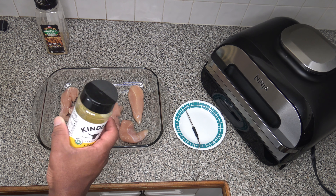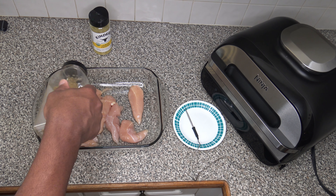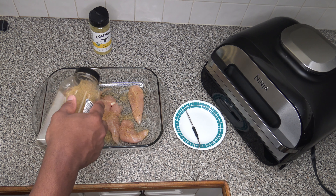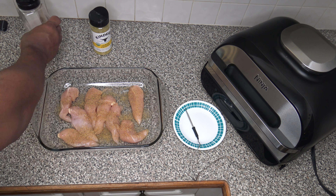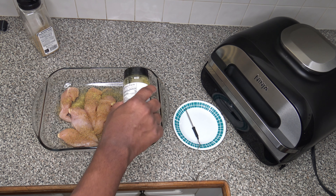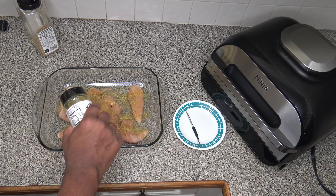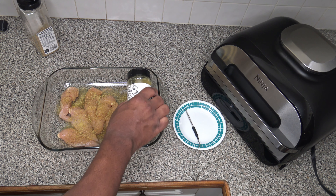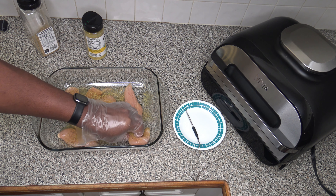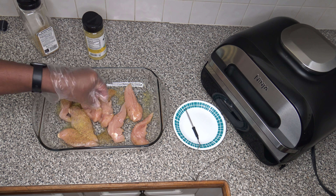I'm going to go ahead and season these up. I'm going to use the Montreal chicken seasoning to season both sides of these chicken tenderloins like this. You probably see I've got the meat probe for the Ninja Foodi there — I'm going to try and measure the cook. I don't want to overcook my chicken tenderloins. Since it's a real small, thin meat, I'm hoping this will go kind of quick, but I definitely don't want to overcook on the grill because that would be bad to have dried out grilled chicken tenderloins.